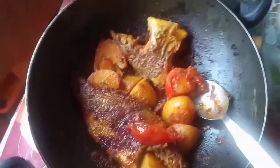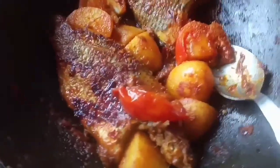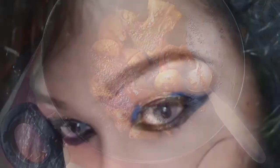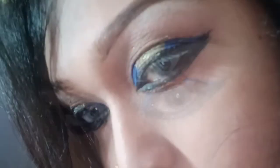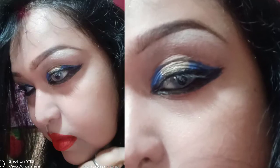We are ready to get our masala tilapia. This is a very easy process. We are thoroughly cleaning and going to take care of it.